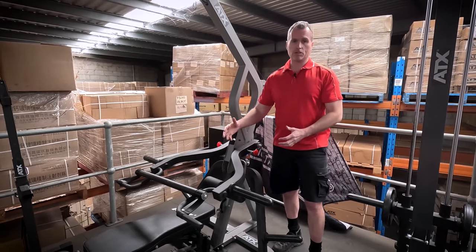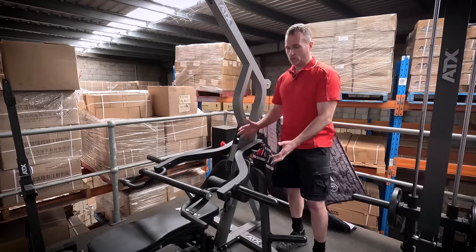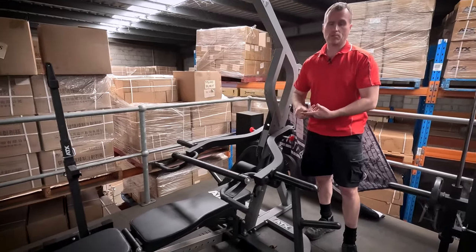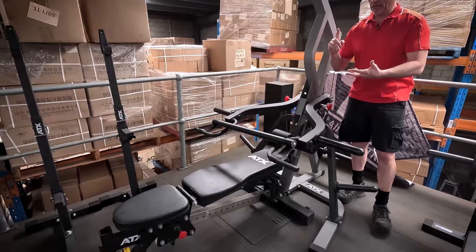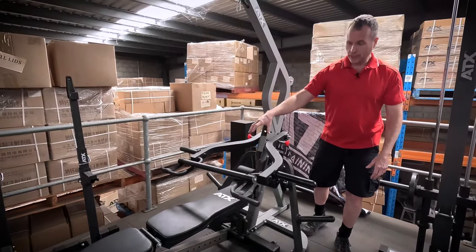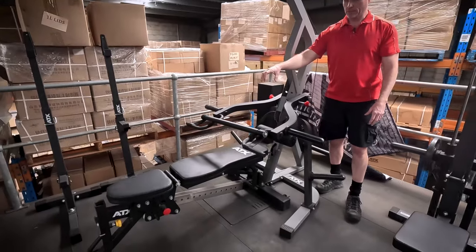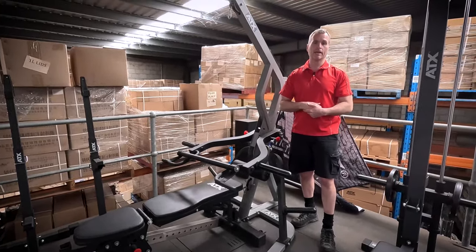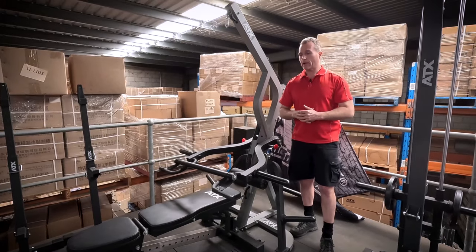Regardless of your financial situation in the future, this machine is still always going to be doing your bench pressing, your rows, your high-low pulley exercises. The machine here has got the old version of the bench — we haven't set up the new version — but it's got the same bench as the weight stack version down there.